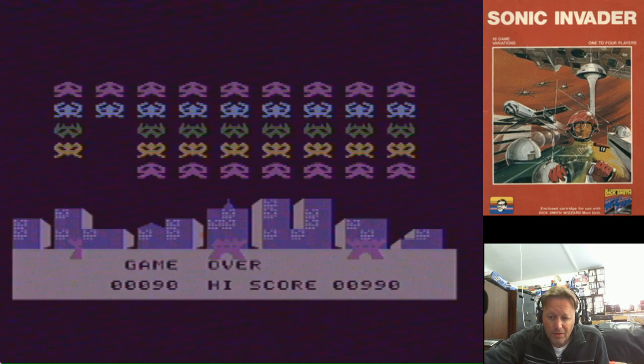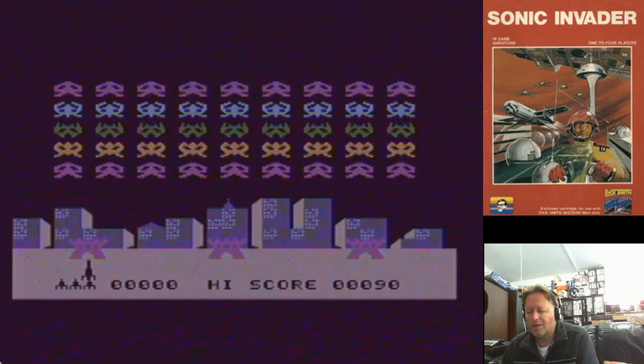But this one — this is the first game I played on the Creative Vision. And back in the day, the Space Invaders game on the console was what attracted you to it.